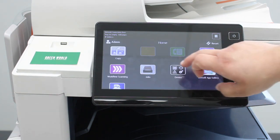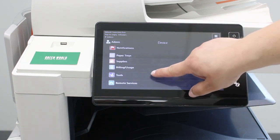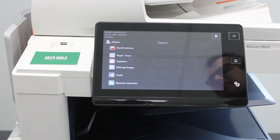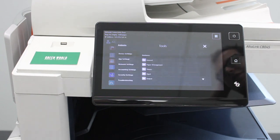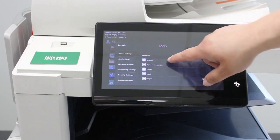Then you want to go into the device app. Scroll all the way down until you get to Tools and click on that. Then you want to go into Device Settings, General.